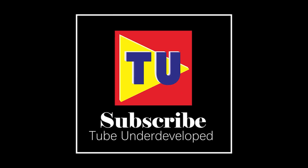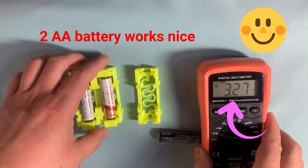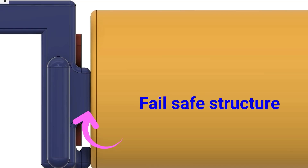Hello my friend, welcome to TubeU channel, I'm Henry. Several months ago, I designed an extendable homemade AA battery case. It has a fail-safe function and is easy to use.